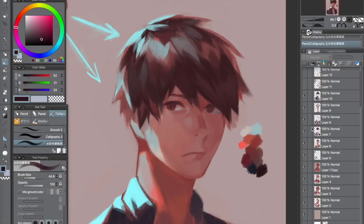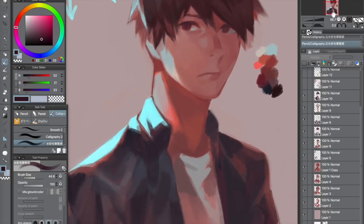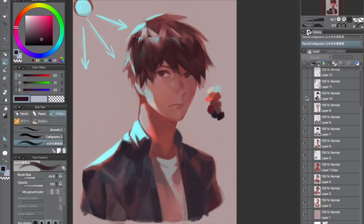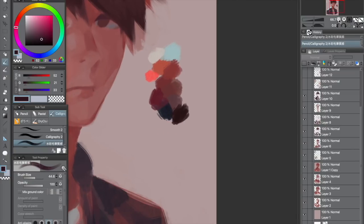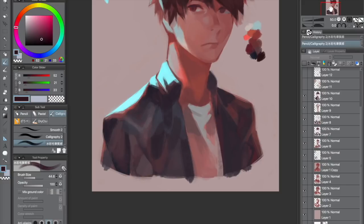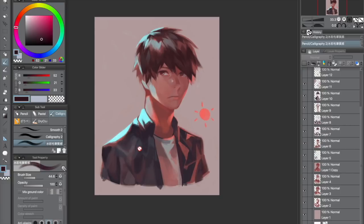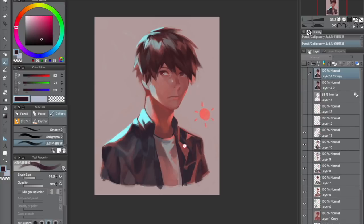I toned the highlight of his nose a little more, and blended in the face so it doesn't look as messy and unfinished. Also the jacket — I wanted the entire jacket to have a more cool tone compared to the face and hair, so I lightly painted a cool color on that side of the shirt. And I think I added a secondary light source that's the opposite of the cyan, but a little more saturated and lighter than the base color red we used in the very beginning.